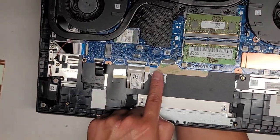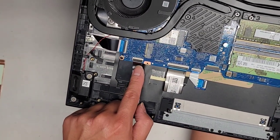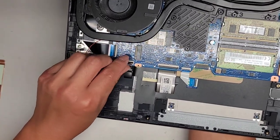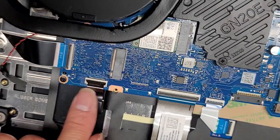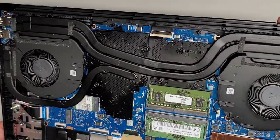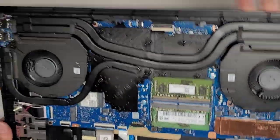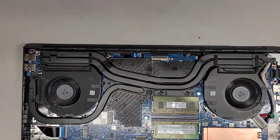I know why they designed it that way — so you don't work on it. Touchpad connector, keyboard connector, and keyboard backlight connector are all here. These cables come out by flipping the latches up and then pulling the cable out. Because this one has little wings, you have to lift the cable slightly when pulling it out. The other speaker connection is right there.